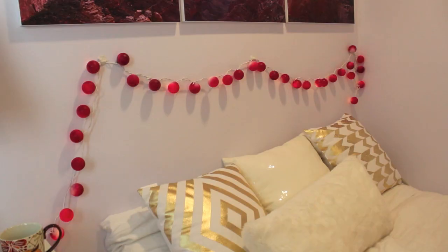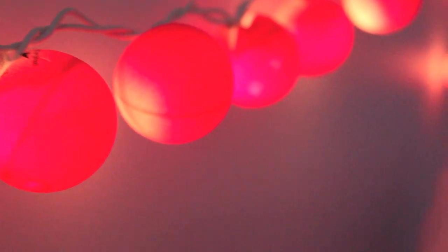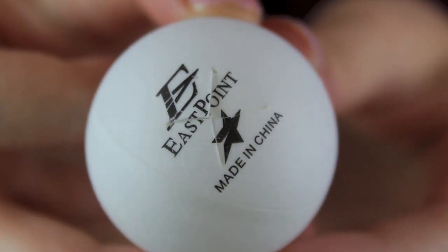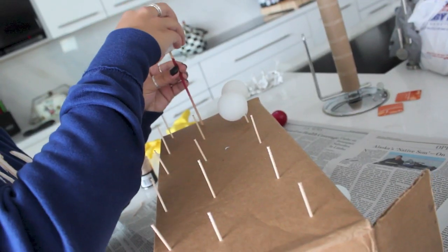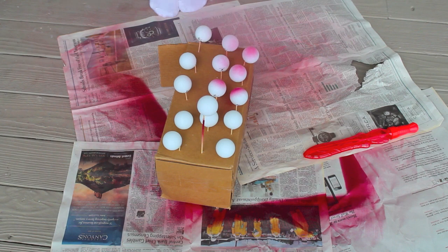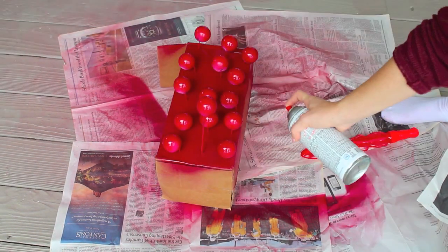The next DIY I'm going to show you are these super cool bubble lights. They're so fall themed and festive and they add so much to my little bed area. You're just going to take some ping pong balls and an exacto knife and cut a little X at the top of each ping pong ball. I used about 35 because my string of lights was a 35 count. Then I stuck all the little balls on a cardboard box so I could spray paint them easier, and reused the same cranberry red spray paint from before.